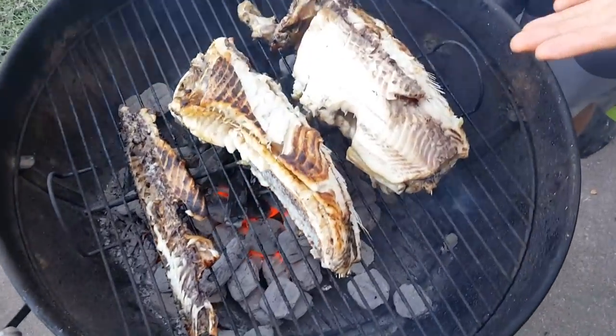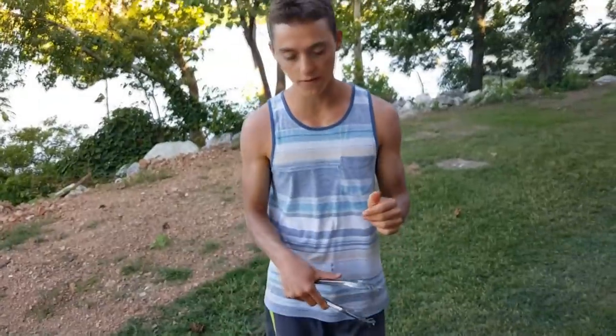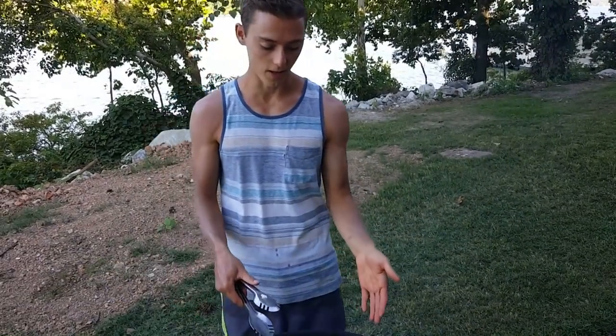You can see the two steaks. We went ahead, scaled them, took out the insides, cut off the fins, and it looks really good. It's about done — as soon as you take a fork and it flakes real easy, that's when you know it's done. So we're gonna go ahead and take these huge fish fillets and try them and see how they taste.